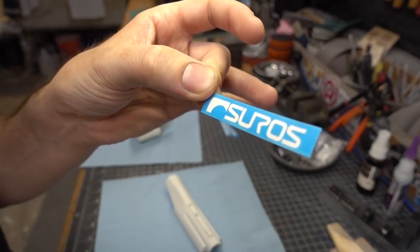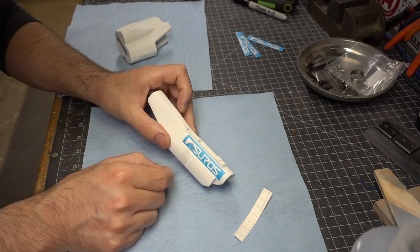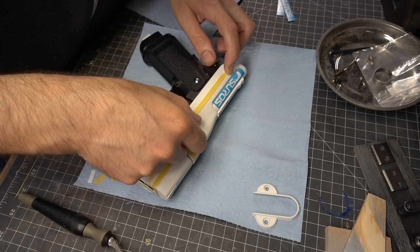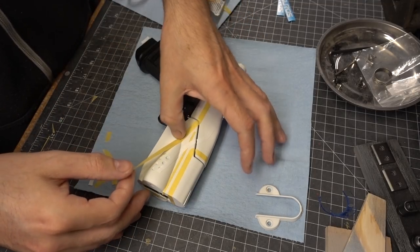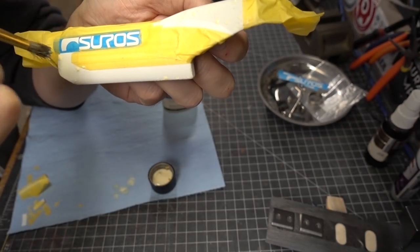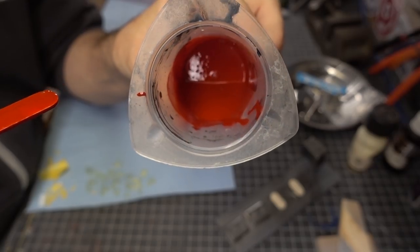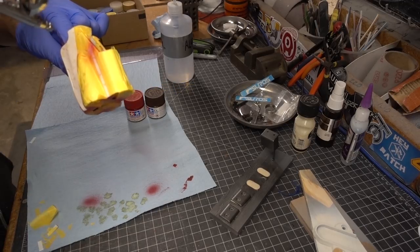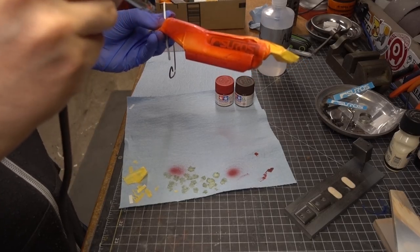The next layer of detail required a lot of masking, starting with a Suros logo stencil that I cut out on my vinyl cutter. The rest of the masking was done with Tamiya tape and frog tape, which were great for delicate work around small details. I also used a brush to dab on a little bit of masking latex to create a chipped paint effect in the next layer of color. That color was red, darkened with just a touch of brown paint, sprayed on every exposed surface.